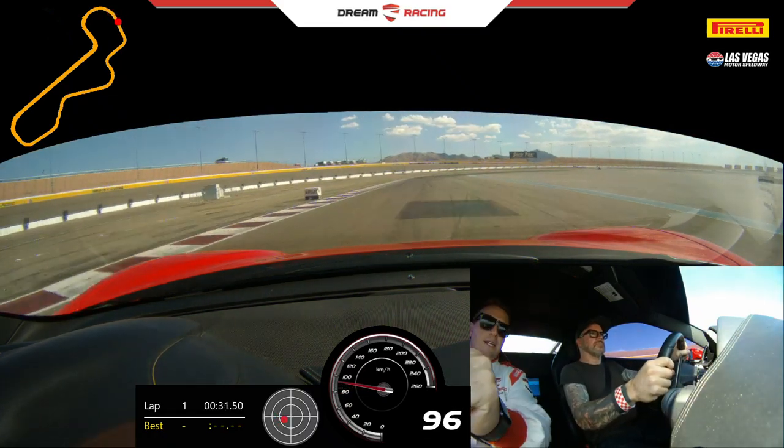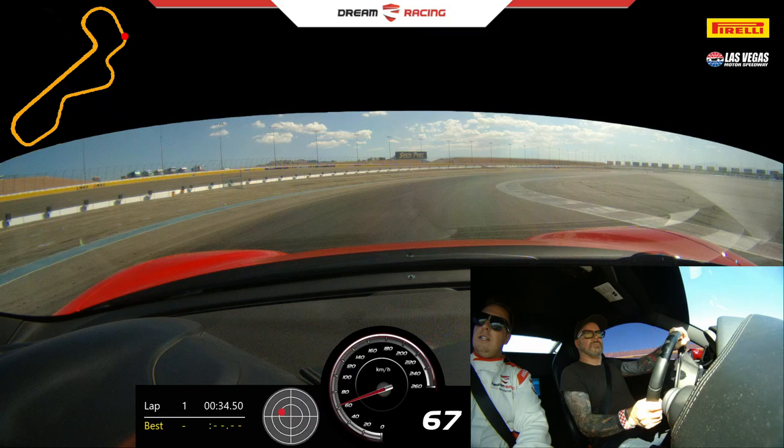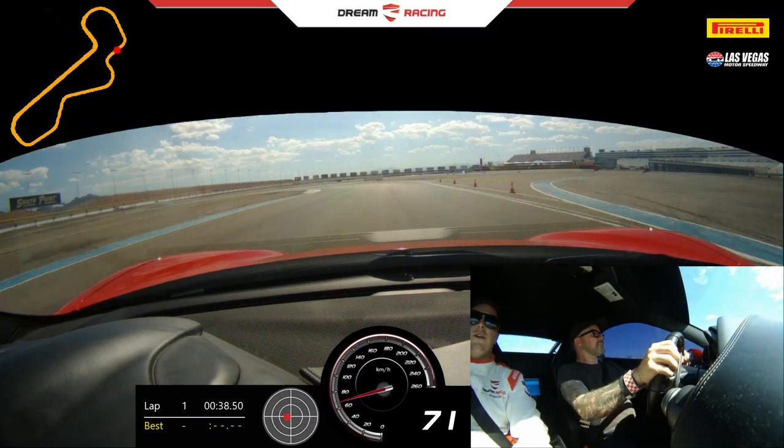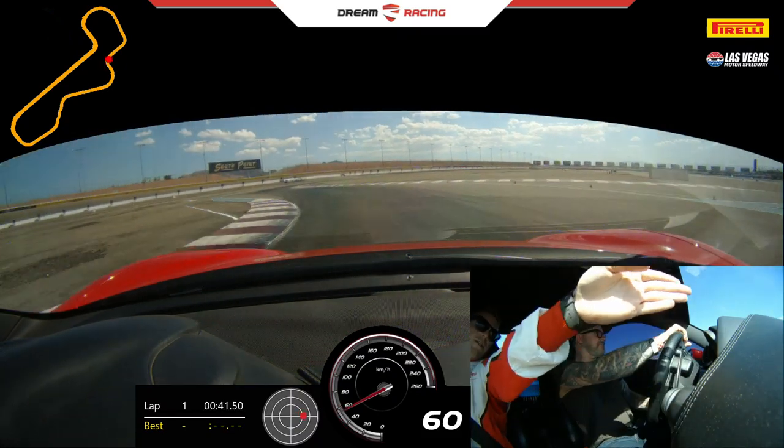Good. Keep going. Brake now. Hard brake. No brakes. Turn in. A little bit of gas. I'm going to upshift you once and keep it there. Stay wide. No gas. Turn it in. Tight. Good. A little bit of power and go.